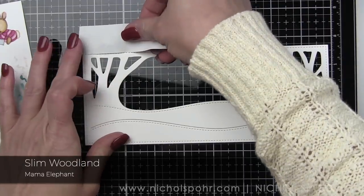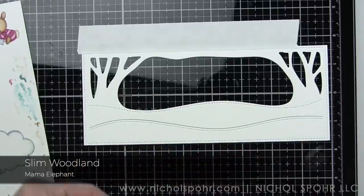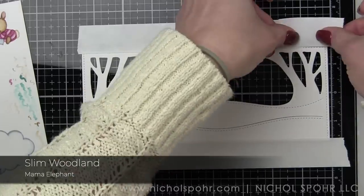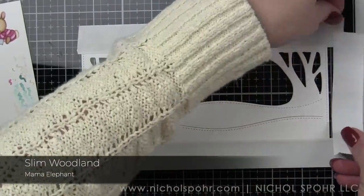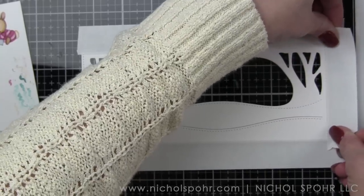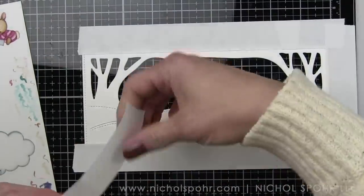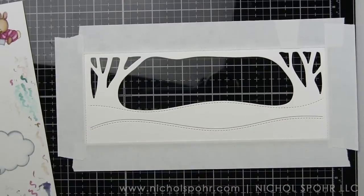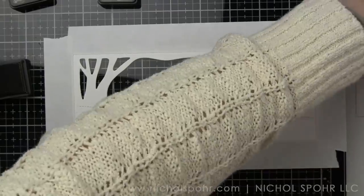Off camera I have die cut the slim woodland creative cuts cover from some smooth white cardstock and we are masking off from the stitching line to the outside edge with a little post-it tape. I like this because it instantly looks like it's been matted. You wouldn't have to do this if you don't want to, but I always like it because I think it just kind of frames it up beautifully.